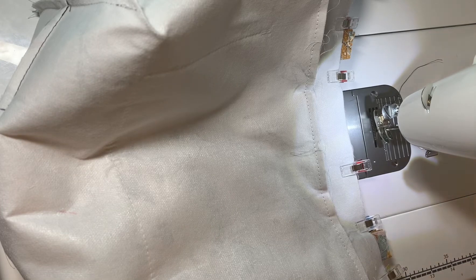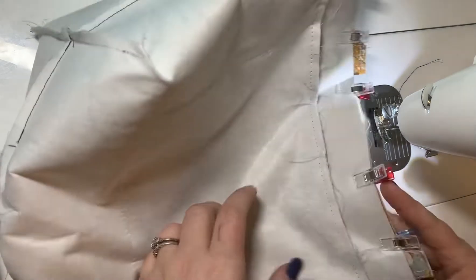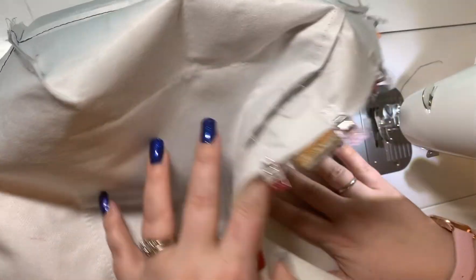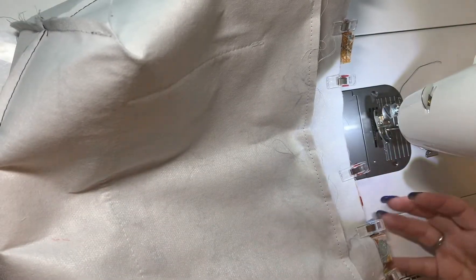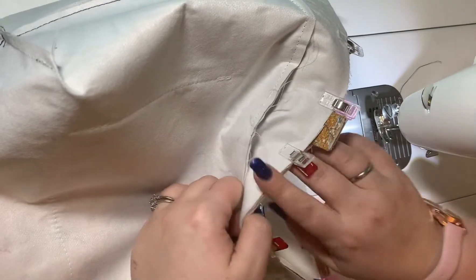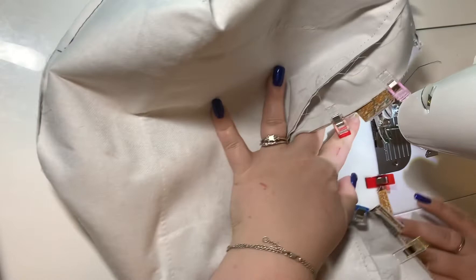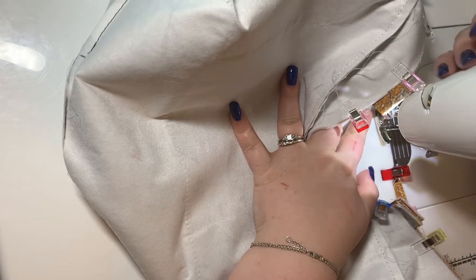I'm going to go ahead now and sew together my interior and my exterior parts of my handbag. The exterior portion of the bag is inside the interior part, so you only see the wrong sides. The right sides are inside facing together. My handles are tucked inside, I've lined up the top edges, I've clipped everything, and I'm going to go ahead and sew this now to get it all stitched together.